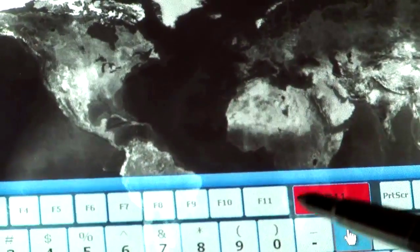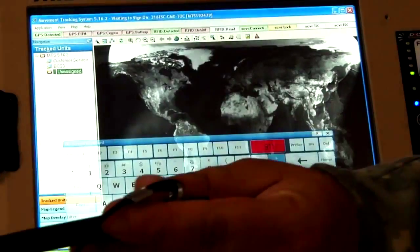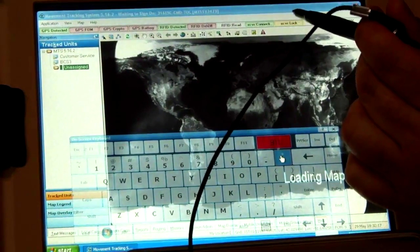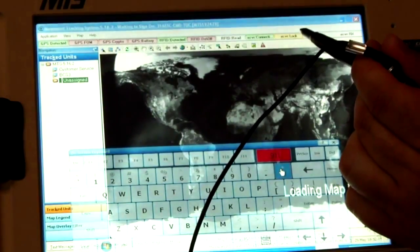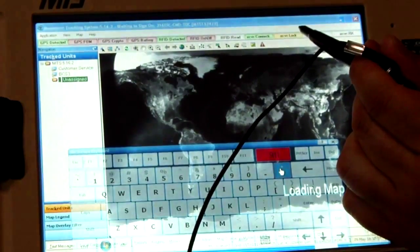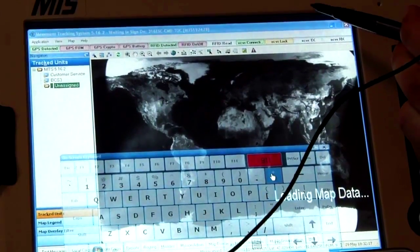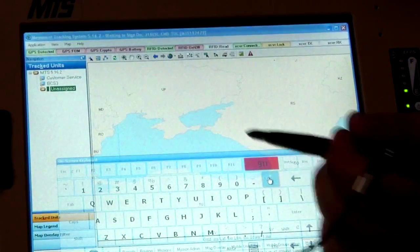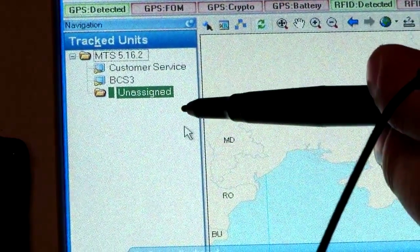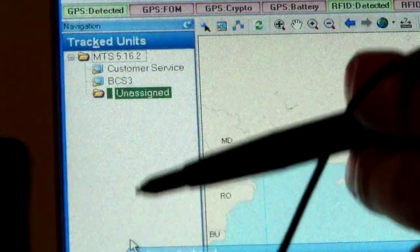It will start logging you into the ITV network. If the transceiver was set up outside, the transceiver connecting indicator would stay green, and then transceiver lock would turn green once it made communications with the satellite. For this instructional video, you will not see it get a transceiver lock because we are conducting this video indoors. To the right is where you will have your track units, where you will see all vehicles and all the different talks showing and populating on the right hand side.